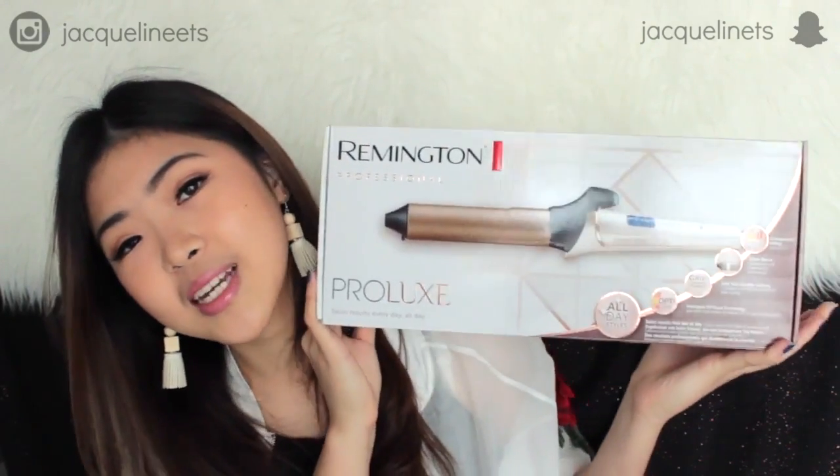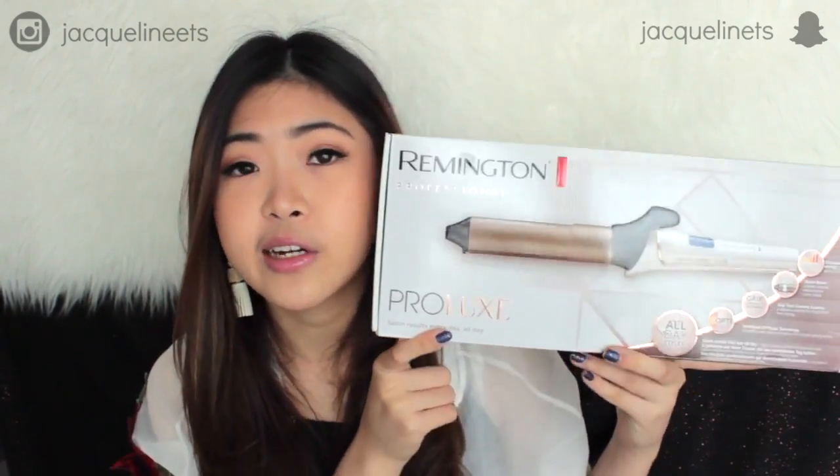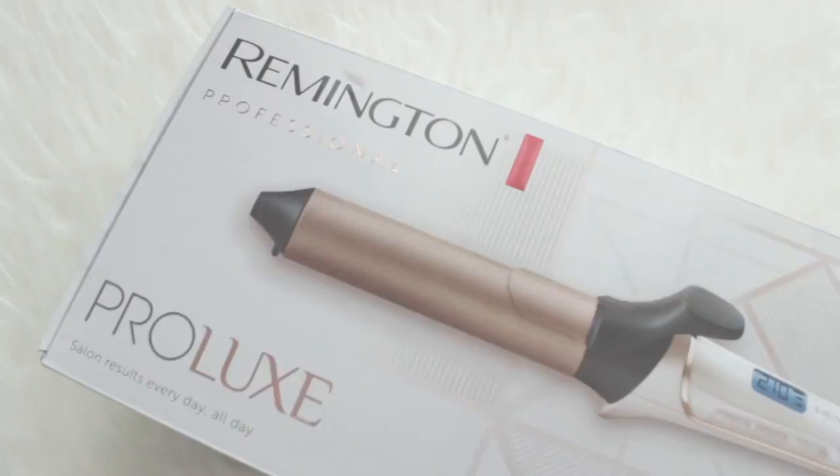In today's video I'll be collaborating with Remington Indonesia and I'll be using one of their best-selling products. It is the Pro Looks 32 millimeter curler, and I'll put everything about this product down in the description box — where to get it, what the features are. So without any further ado, let's get into the tutorial.